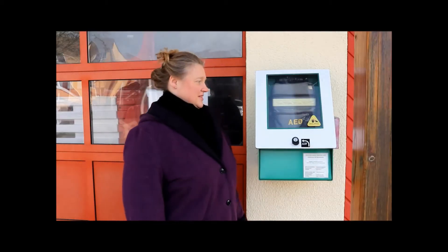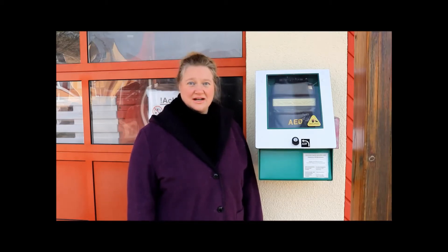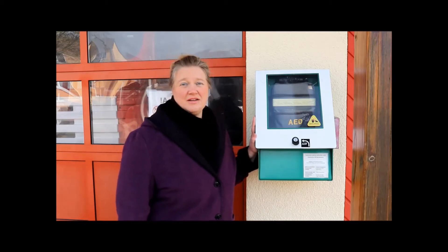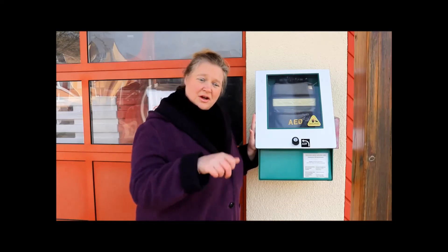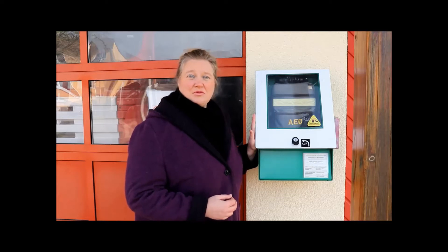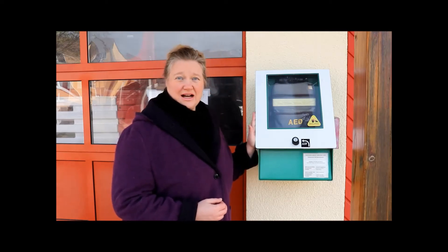Wann setze ich ein solches Gerät ein? Ihr dürft den AED immer dann einsetzen, wenn ein Mensch bewusstlos geworden ist. Es gibt eine kleine Einschränkung: Die meisten Geräte im öffentlichen Raum sind erst für Personen ab neun Jahren geeignet. Im Bereich der Schwimmbäder oder Sportplätze gibt es Geräte, die man umschalten kann. Da ist ein kleiner Plastikschlüssel drin, den steckt man in eine Öffnung, und dann schaltet das Gerät automatisch auf die Reanimation von kleinen Kindern um.